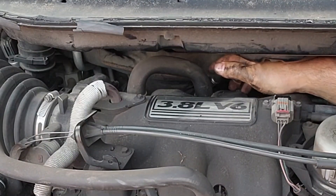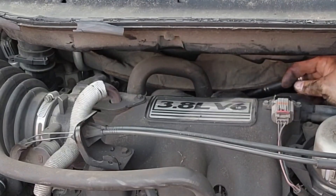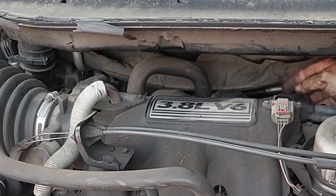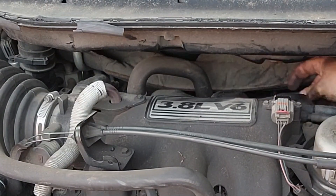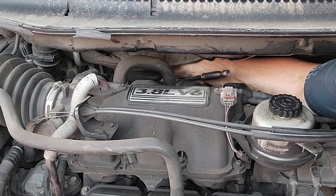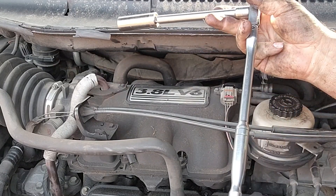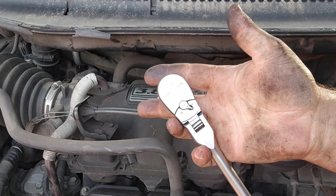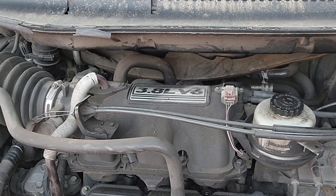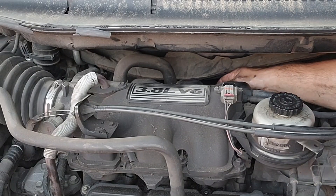I'm on this front back plug — figured I'd go ahead and try that one since it seemed like it might be the hardest. All I needed was this six-inch extension and this flex-head ratchet. I'll put all the links down in the description so you can see what I'm using. This is a GearWrench by the way — low profile, very nice. Check out those links below.